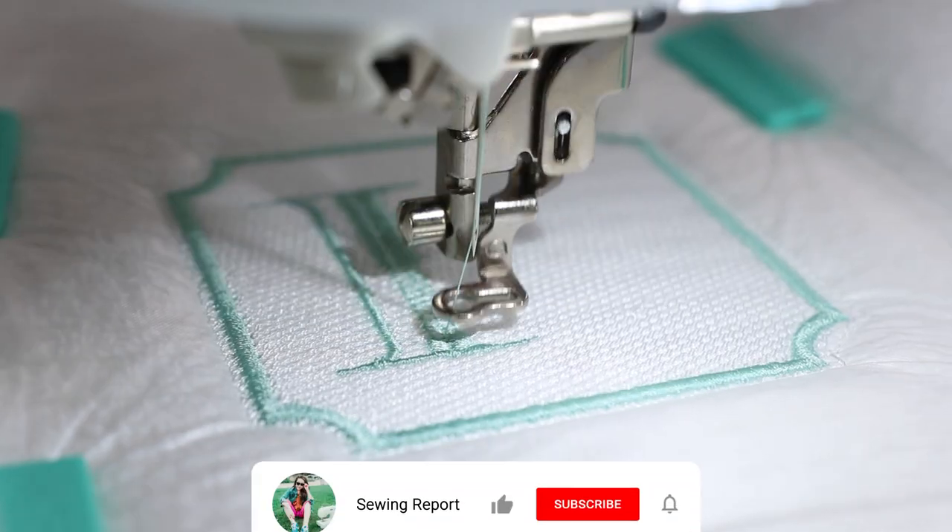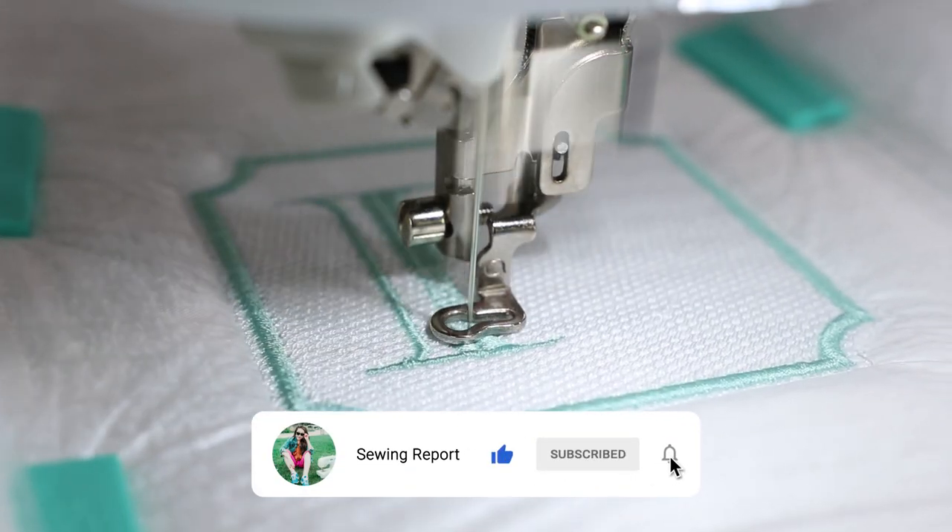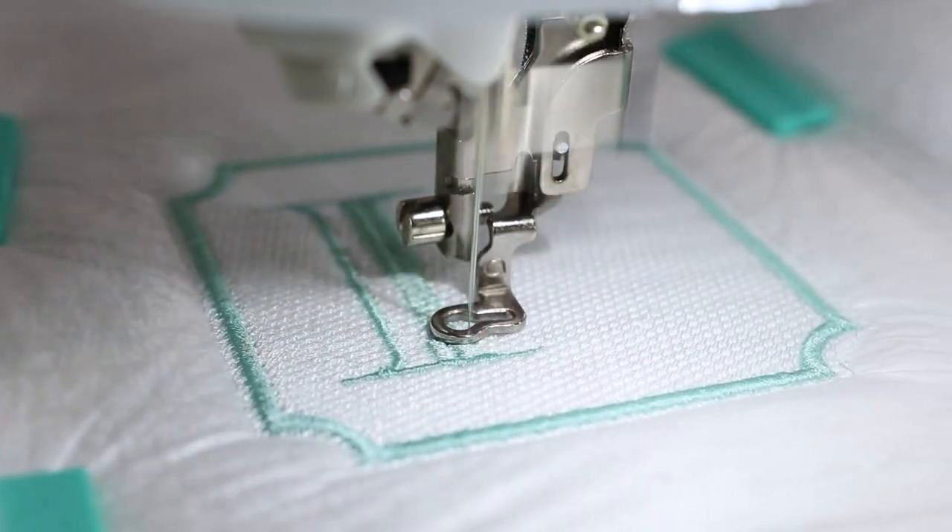Thanks for watching. Be sure to check out some of my other embroidery videos here on the channel. I'm Jen with the Sewing Report — see you guys again in the next video. And remember, whatever you're doing, make it fun.